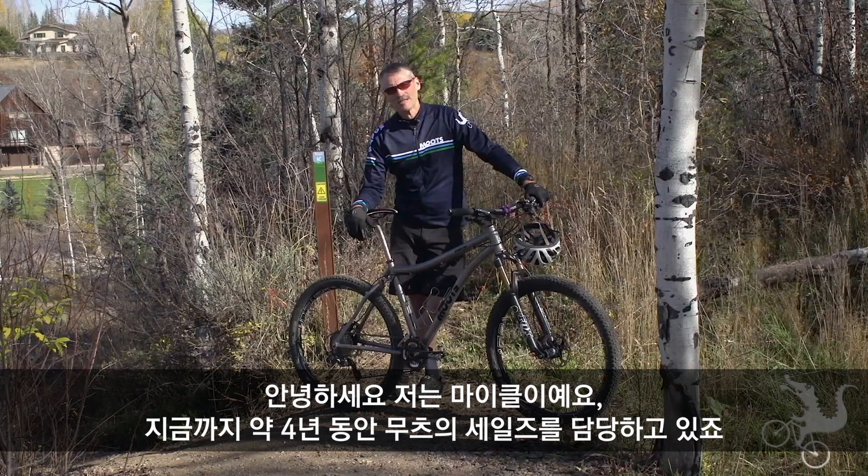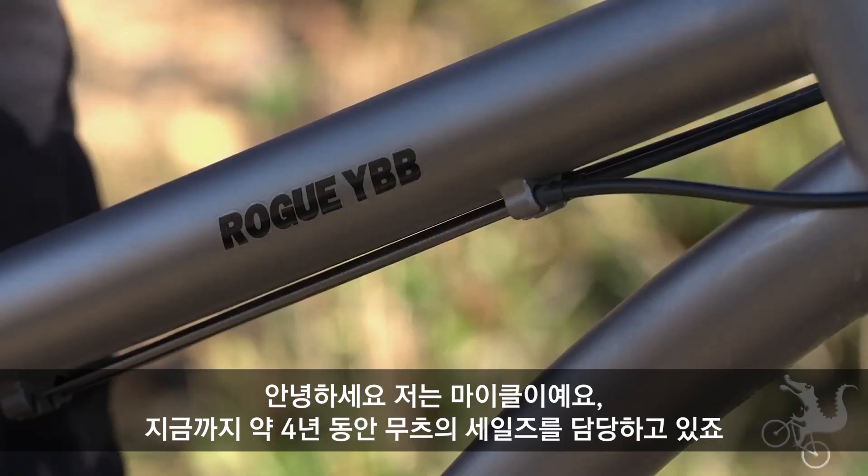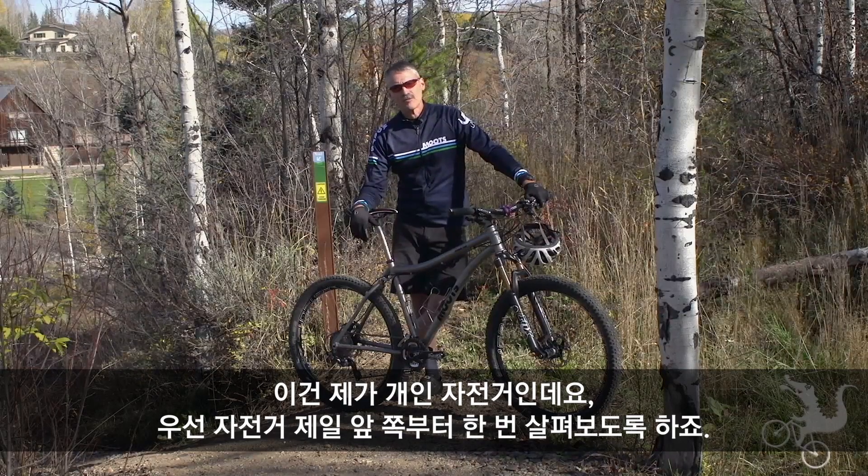Hi, I'm Michael. I'm with Moots. I've been a sales associate with Moots for four years now and I'm here to talk about the Rogue YBB here today. This is my personal bike.